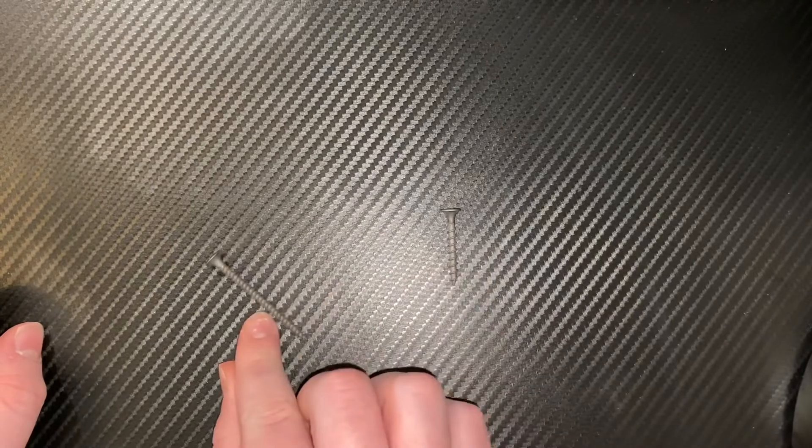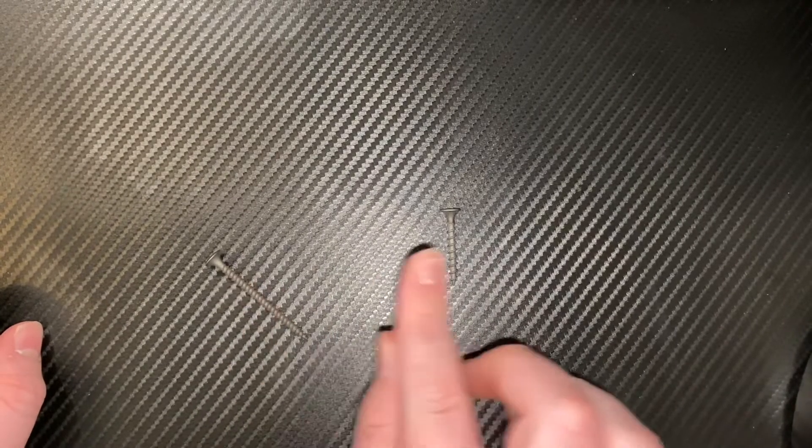The fine thread screw and the regular drywall screw are used for two different kinds of beams. I hope this helps, and I'll see you guys in the next video.